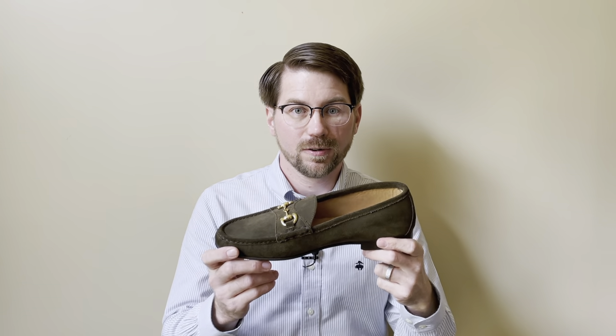Knowing your measurements and the measurements of these loafers should be enough to help you feel comfortable when choosing the correct shoe size online. Down in the comments below, let me know if this type of shoe sizing video is helpful for you. Thanks for watching — please like, subscribe, and turn on notifications if you haven't already, and until next time, always keep improving.